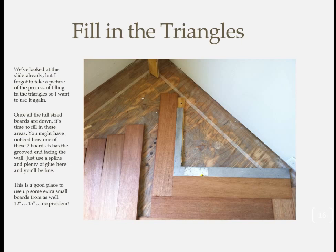Once all of the full pieces are laid, it's time to fill in the triangles at each end. All of the boards at the ends have their grooved side facing the wall, so the first thing you'll need to do is cut a full-length spline so you can put in the next pieces with the tongue side facing the wall. You should be able to fit the nailing gun in for the first few boards, but after that you'll need to rely on glue with scrap temporarily screwed down to the subfloor to act as clamps.